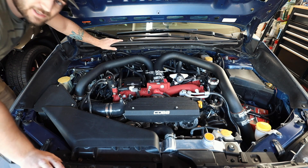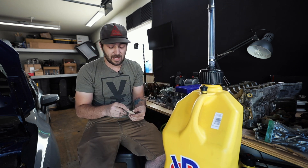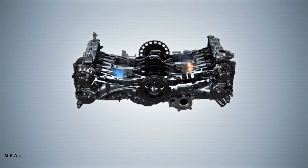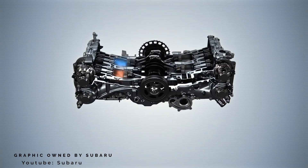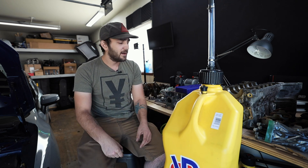There are three things that we need to make an engine run: air, which is obviously all around us; fuel, which we get wherever we need to; and spark. Ideally, the air and the fuel mix together in the intake manifold — or if you're a direct injection car, inside the cylinder — and the spark from the spark plug ignites it and creates an explosion.